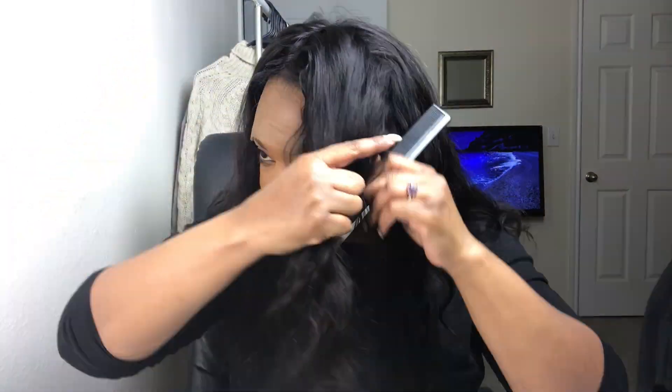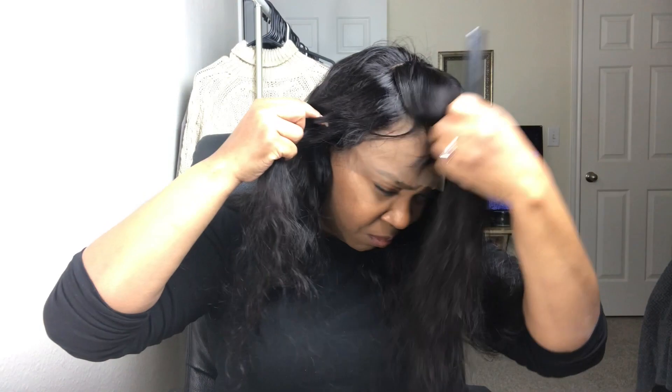I'm just going to figure out where I want to put the parting — I did end up going with the side part. As you can see, it does need a lot more plucking, but for the sake of the review we're going to move on. I'm going to do a side part. I'm applying a little bit of wax — I didn't really have hair wax so I actually ended up using some shea butter on the hair to kind of lay it down, because I'm going in with this hot comb I picked up from the beauty supply store to lay down the edges and make everything nice and sleek for a great install.